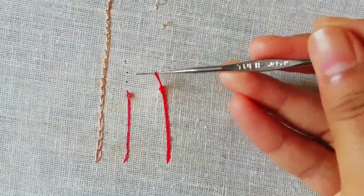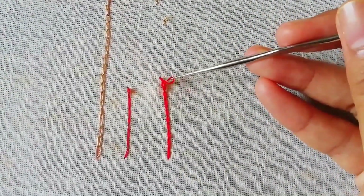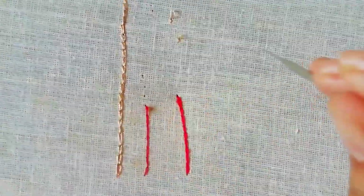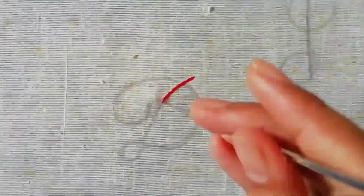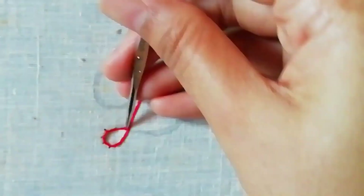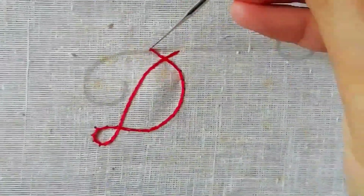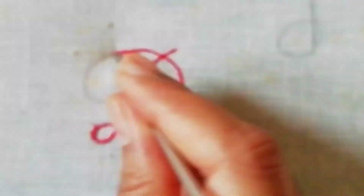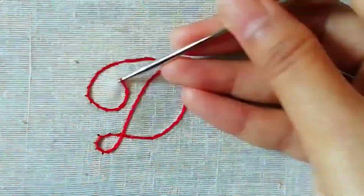Double strand is not enough to do this, so now I will finish. Now we have made the satin stitch.